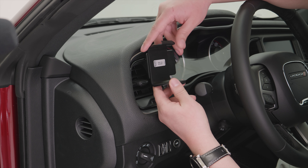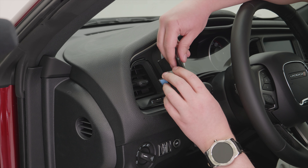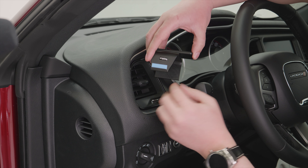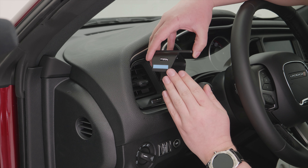Before we get started, there are a couple things we want to mention. The first is that this mount does use some double-sided tape. You'll see it here — the blue covering. You'll want to peel that blue covering off before you attach the mount.